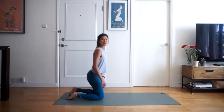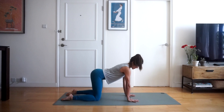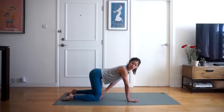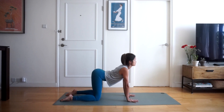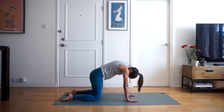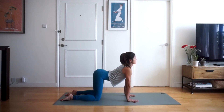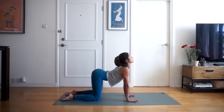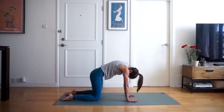Coming down on your mat, placing your hands and knees — your shoulders, elbows, and wrists should be aligned, and your hips should be stacked over your knees. We're going to start by inhaling and arcing our back, opening up the chest, and exhaling rounding the back. Chin comes to chest, and inhaling draw your shoulder blades together, exhaling round the back, pushing the mat away with your hands.